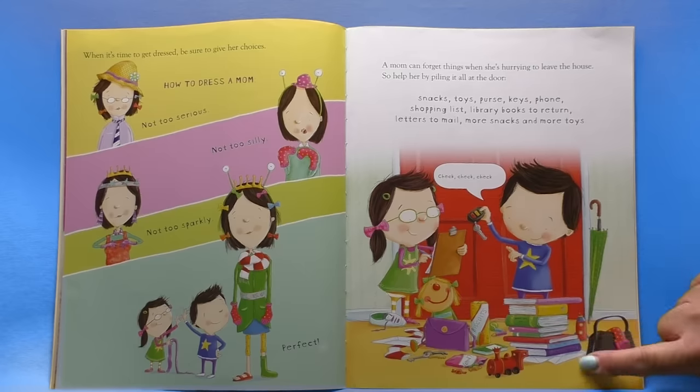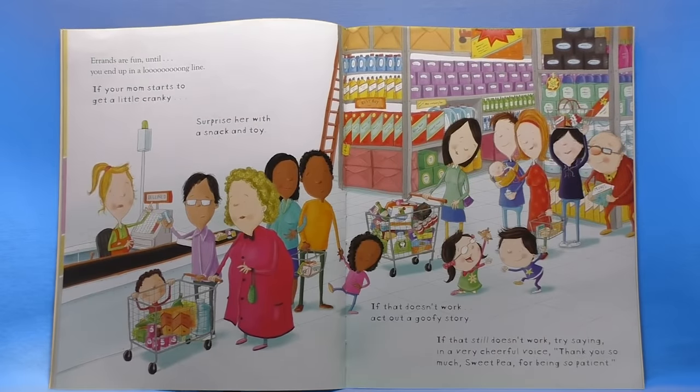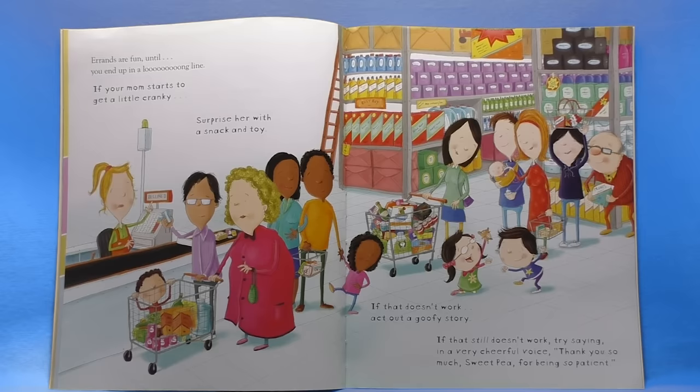I really love how they've got the library books to return. I hope they go and check out some more. Errands are fun until you end up in a long line. If your mom starts to get a little cranky, surprise her with a snack and toy. If that doesn't work, act out a goofy story. If that still doesn't work, try saying in a very cheerful voice: thank you so much sweet pea for being so patient. It's hard to be patient in a line, isn't it bookworms.